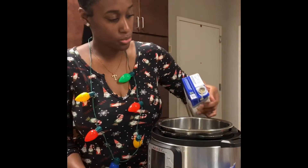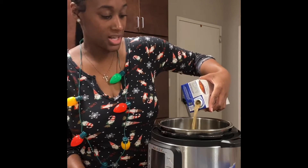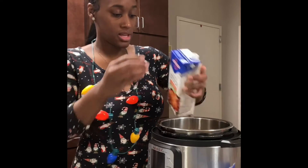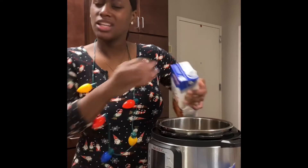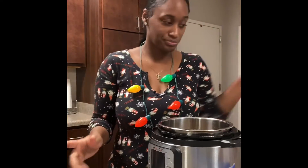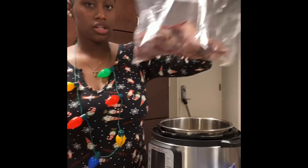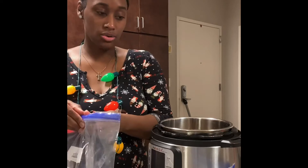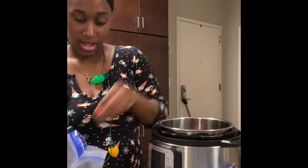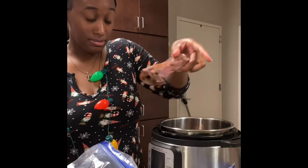Let's pour the chicken stock into the Instant Pot. By the way, I have the mini Instant Pot — the three-quart Instant Pot. It is amazing. You only need about a cup of liquid, but I put a little bit more. I have my thawed out smoked turkey just to get in more flavor, and I'm gonna sit it in there — this is a lot of meat.